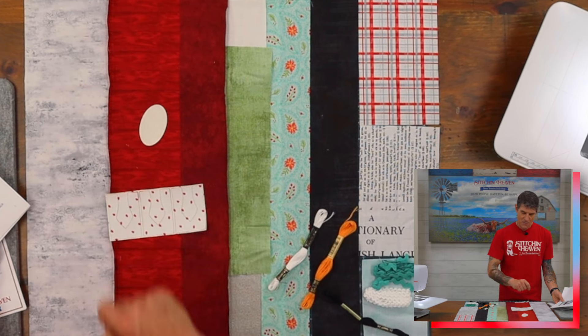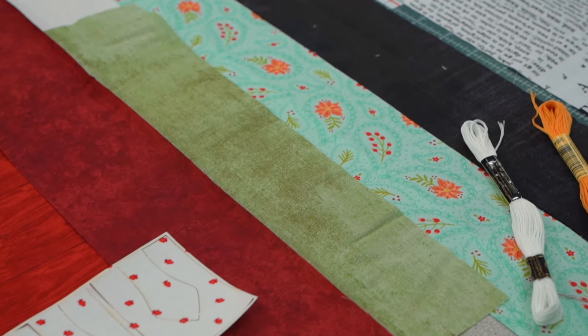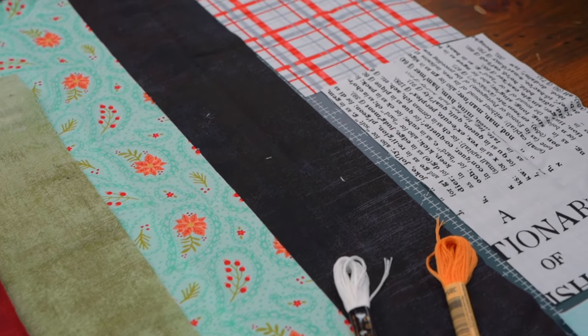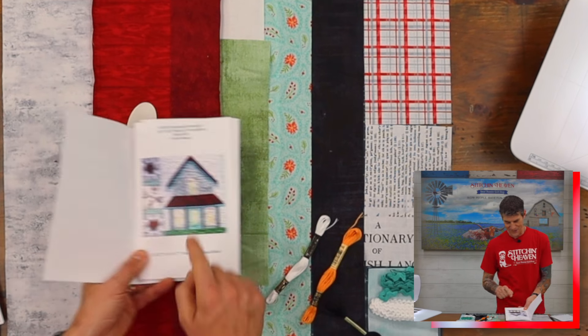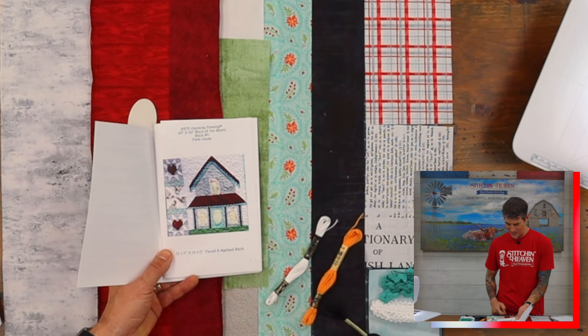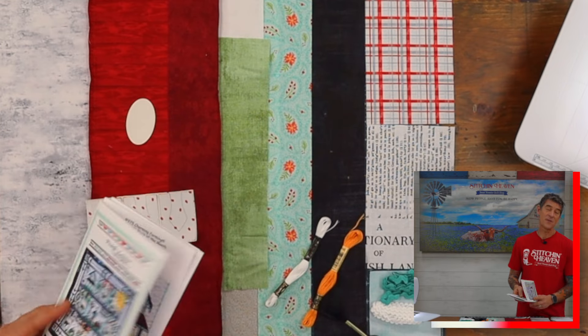We've got the applique pieces which will work here in your door and in your windows. We've got the mini rick rack and some embroidery flosses for you to be able to do some of your really great stitching around your applique pieces. And looking at that rick rack there along the top of that roof line, that's just going to be awesome. There's also some fun patchwork for you to work on while you're building out your month one here on Charming Farming.